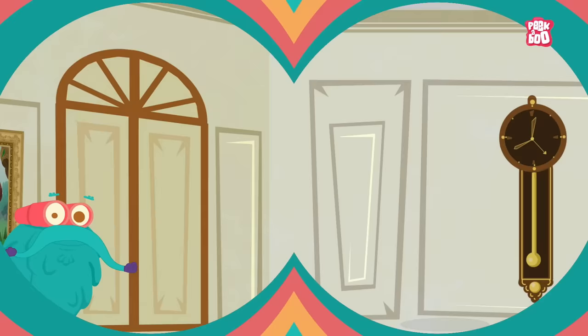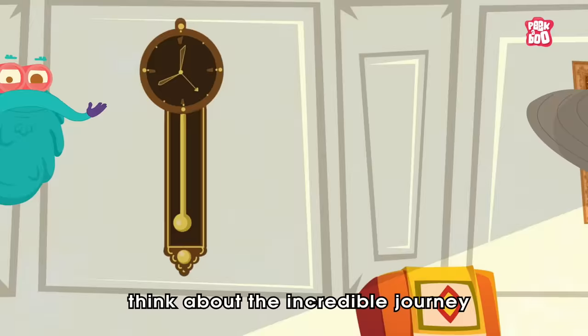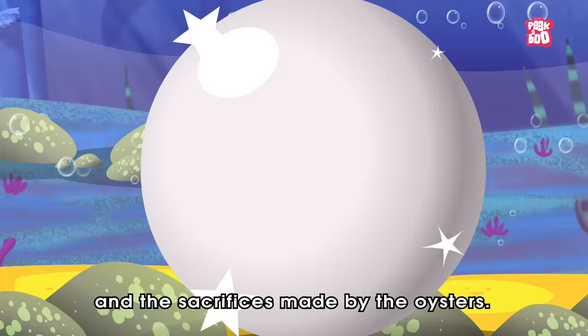So, there you have it. That's the fascinating process of how oysters make pearls. Next time you see a shiny pearl, think about the incredible journey it has been through to get there and the sacrifices made by the oysters.